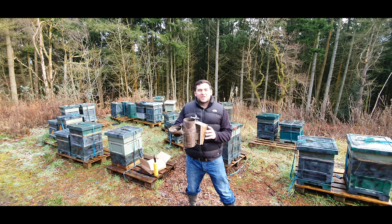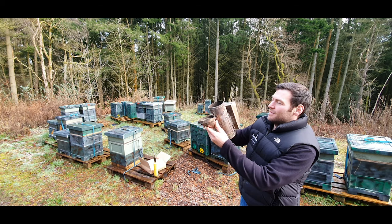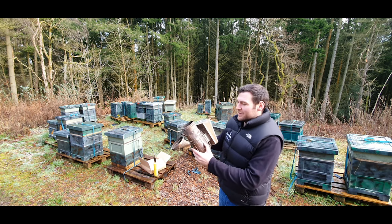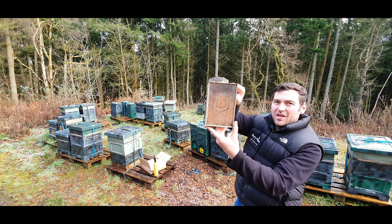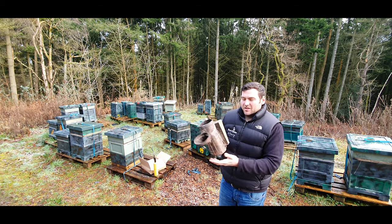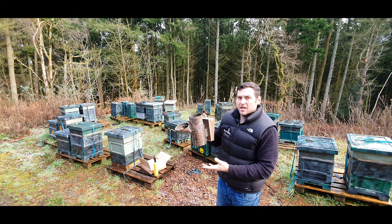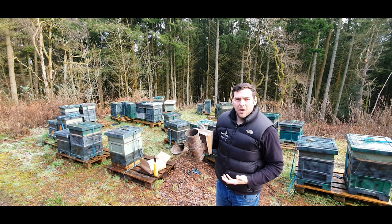My smoker is quite old, a little bit battered — it's been run over by the truck twice and it still works quite well. It's a Dadant smoker; you can just about see the branding on the back of it. The reason I went for a Dadant smoker is due to the size of it. I've got relatively big hands but it's probably about a foot long, which means that once you get it going you can add a huge amount of fuel and keep it going for an hour at a time.